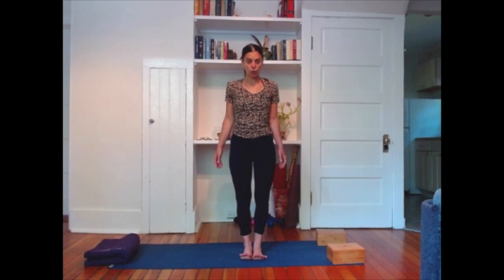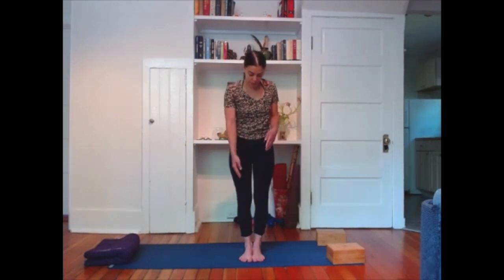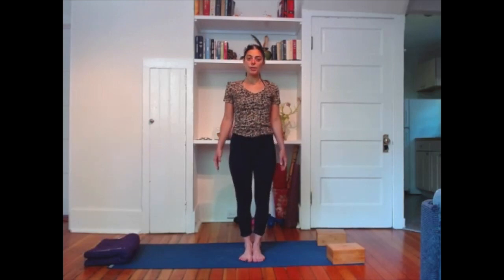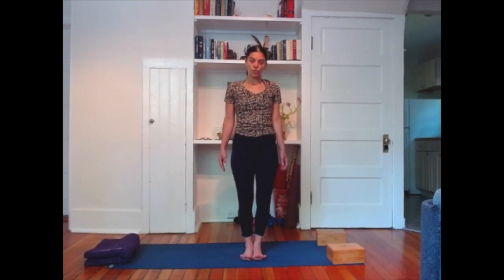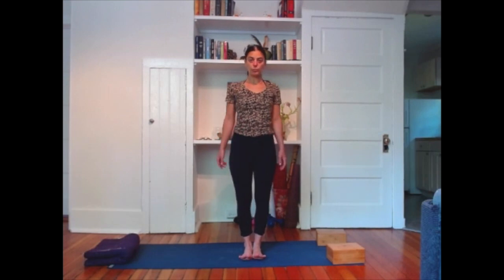You can lift the toes to activate the inner arch of the feet. A lot of the time, many of us walk around collapsing on the insteps of the feet, and what this does over time is start to tear down the connective tissues around the knees especially, and around the hips and the legs. So activating the inner arch of the feet will begin to build the seat from the ground up — from the root up. The mountain is born from the earth and rises up, but the mountain is rooted down.